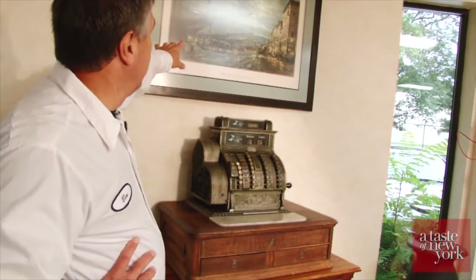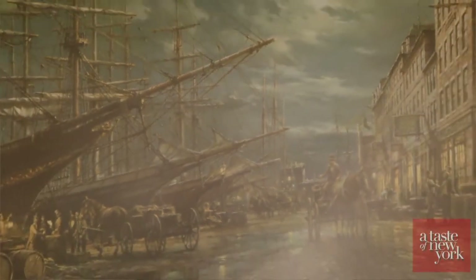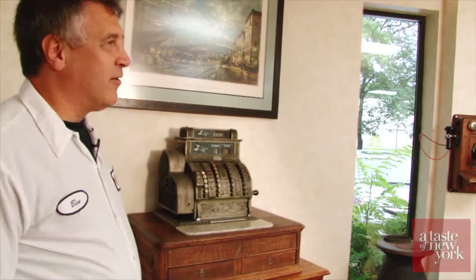This is Lower Manhattan at the same time — this is 1898. This painting depicts, just to keep it in perspective, how long we've been here.